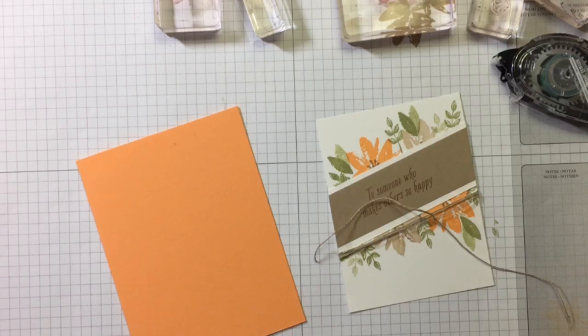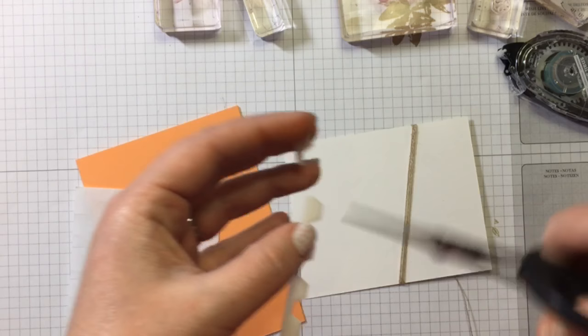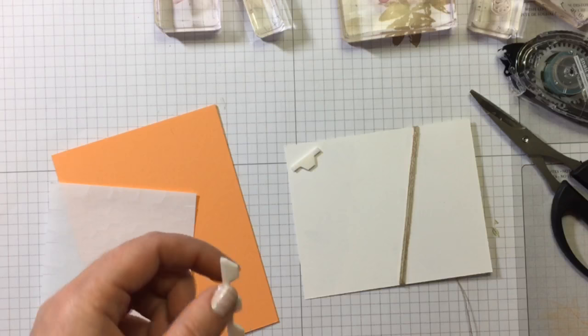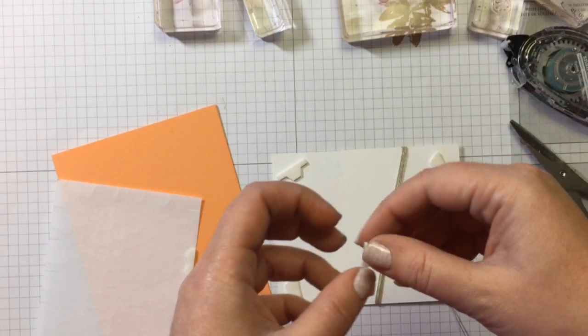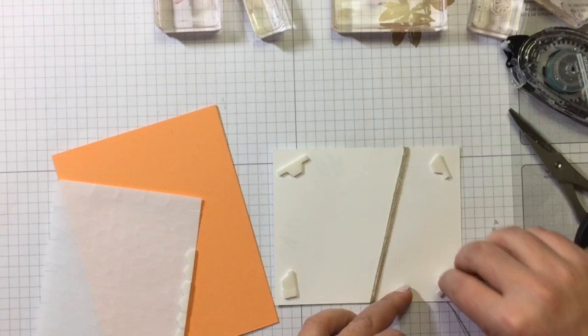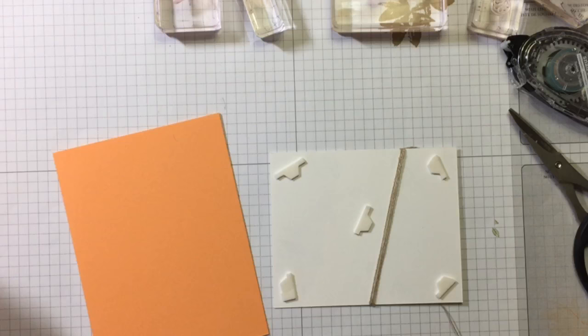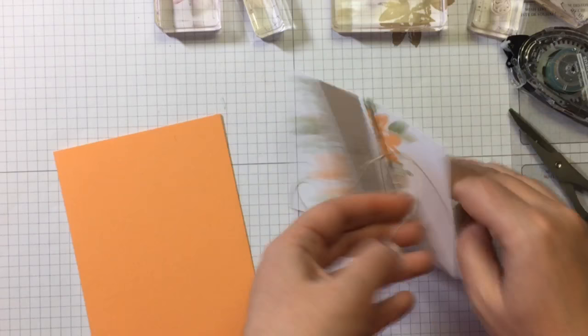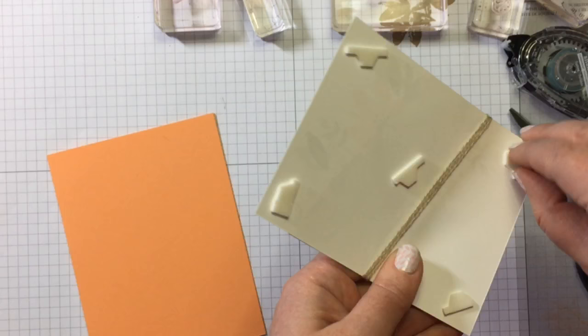I'm going to pop that up with some dimensionals. I love using every piece. Now we're going to pop that up on the front, and then there's just one more step to add some bling. So just want it really to be pretty light. It's so pretty. I do think I like it with the thicker border around — what do you think? I'll show you both in just a minute. Now let me attempt to tie a little bow here — usually the linen thread does really well with bows.